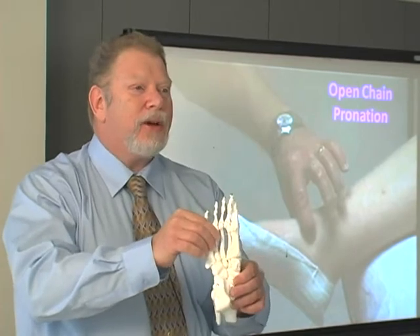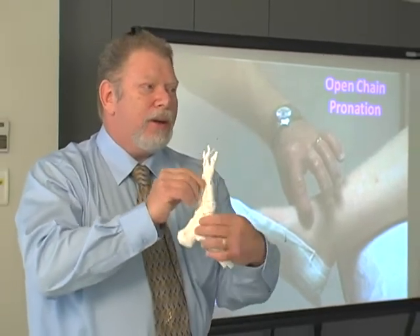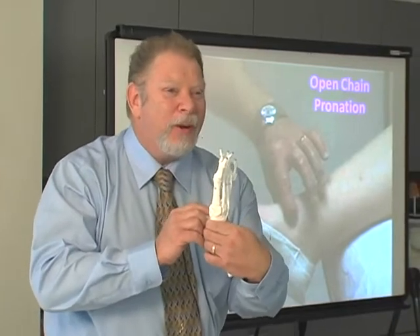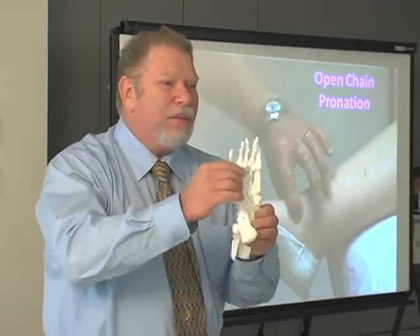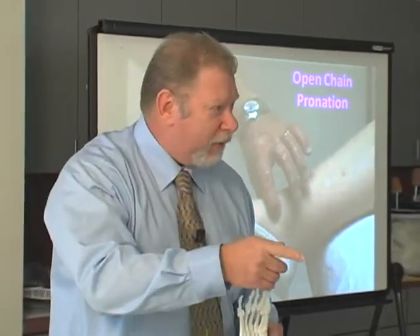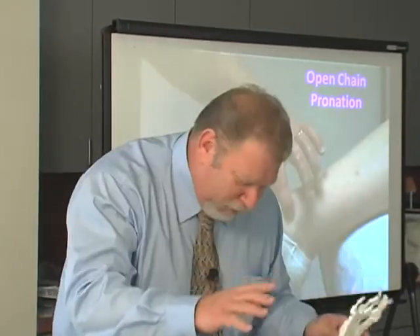According to Root, they'd say we're locking the midtarsal joint. And I'd say, no — you've got your fingers on the midtarsal joint, that's the one you're holding. You must be pronating the subtalar joint. And they'd say, do you want to pass this course, wise guy? And I'd say, we're not worthy.